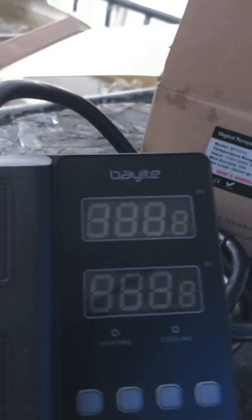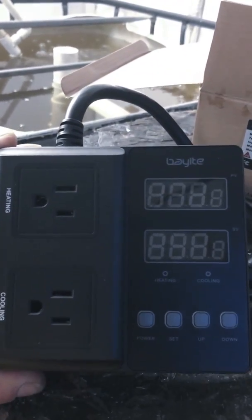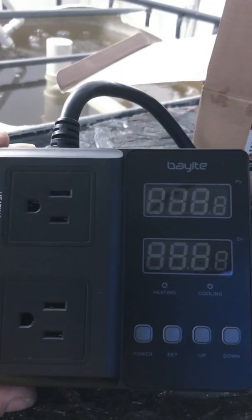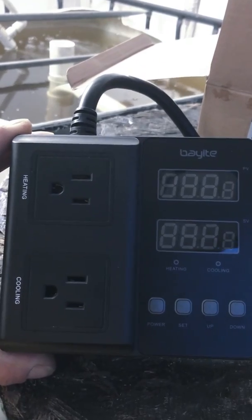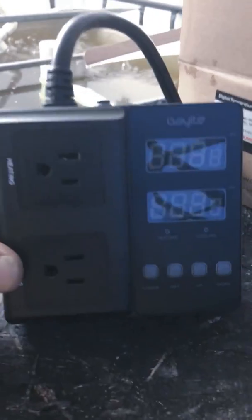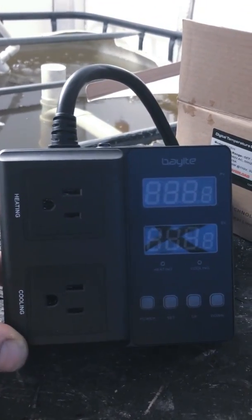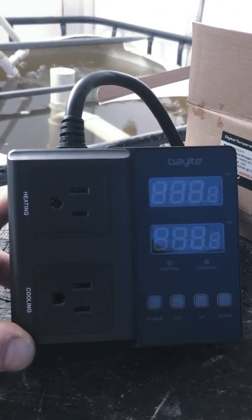I went ahead and spent a little bit extra money — I found this one on Amazon for about $52. Some of the cheaper items I found I had to put together myself. This is the only thing I could find that could handle the wattage I needed and was actually plug-and-play, and for me that's a big thing. I don't have a lot of time to be out here trying to build everything.